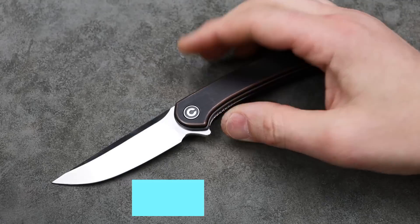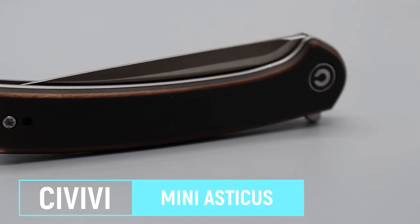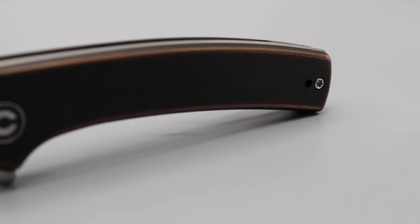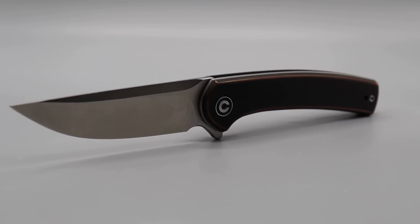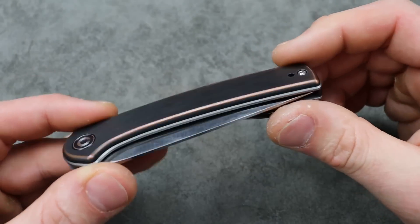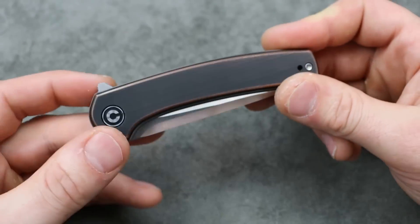Next, the Civivi Astecus. This does come in a larger option, but this is the Astecus Mini, which I think is the better option because it's still a full-size knife. Deep hollow grind on this drop point blade, liner lock action, and it comes in lots of different flavors — a bunch of different options, lots of different colors, different handle materials — so you can get what works for you or the person you're getting it for.